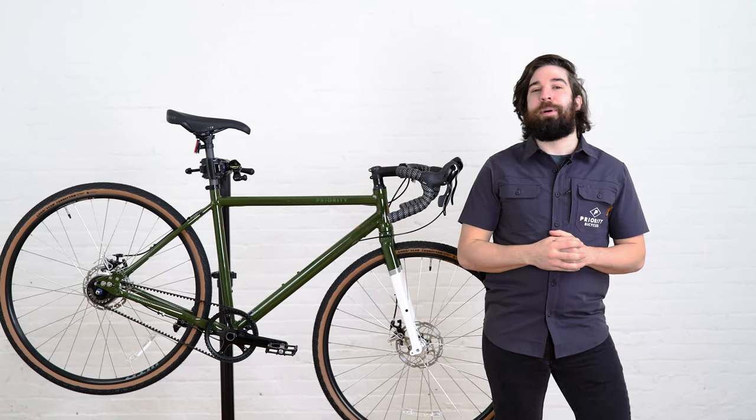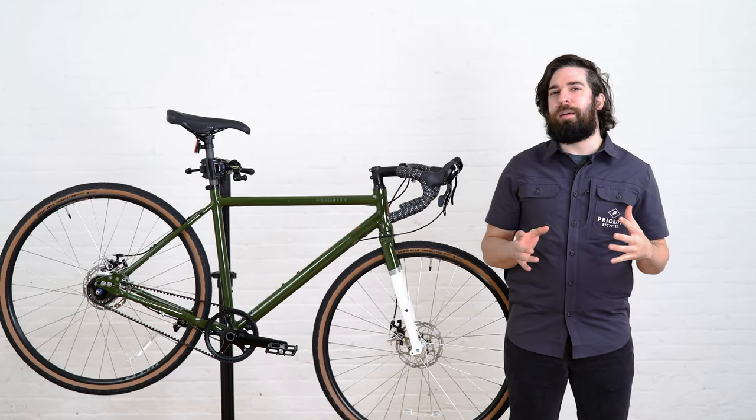Hey everyone, I'm Nelson from Priority Bicycles and today we're going to learn a few things about owning your Priority Apollo. The first thing we're going to want to do is record our serial number. We're going to want to do this for any warranty cases or if your bike gets stolen.